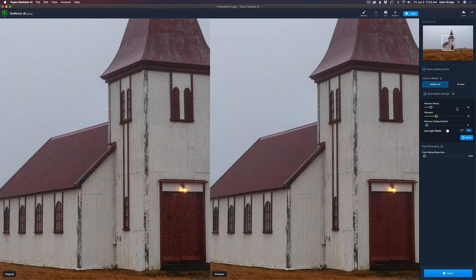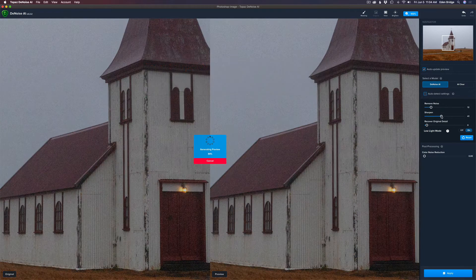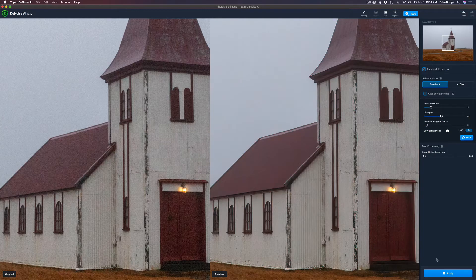For sharpening, I'm going to use the sharpening right here in DeNoise AI — the sharpening is great. I might just bump that sharpening up just a little bit and see what we get here. Maybe just a little extra sharpening will do the trick, and that's really all we need. I'm going to click Apply.